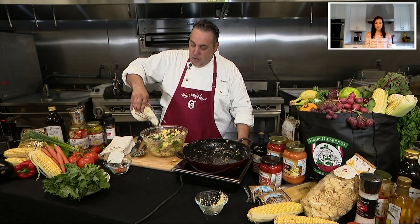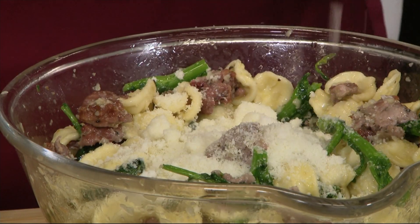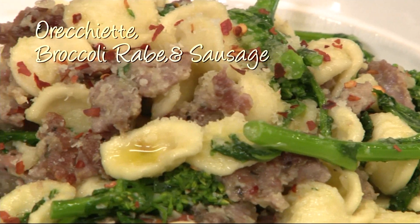That Pecorino Romano — we're gonna put a little bit on now. Maybe a lot of it on now. My wife always tells me to eat my vegetables. I consider this a vegetable. And there you have it, orecchiette broccoli rabe and sausage.